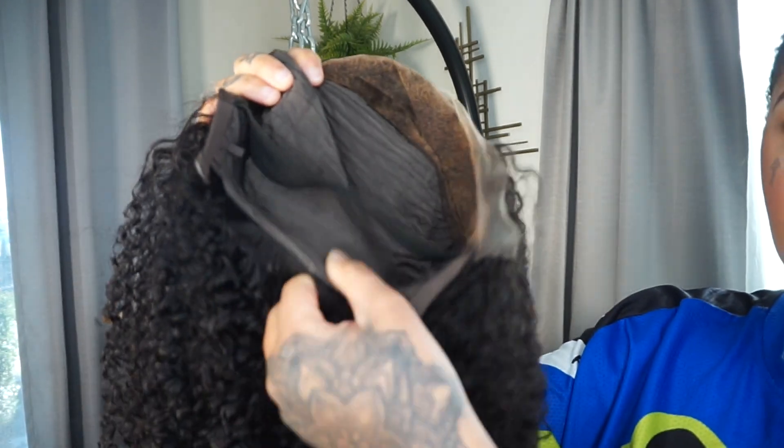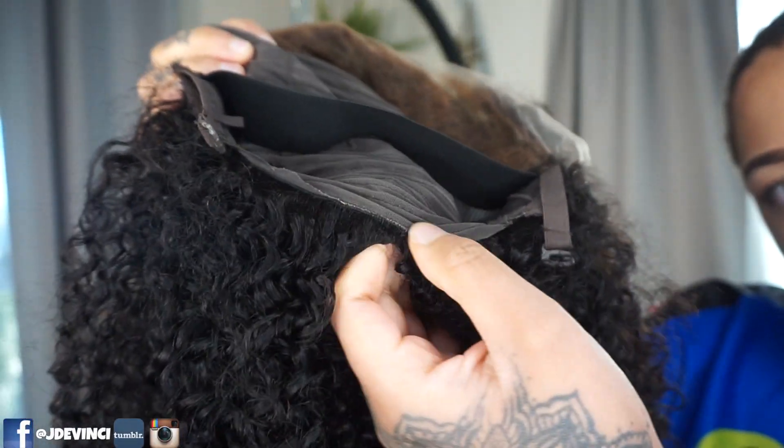It came with an adjustable strap but I normally cut the back part off because it's uncomfortable on my head. So this is what it's looking like — it's completely glueless. We can take some edges out — I'm just pulling some of my edges out on the sides, then combing them together. Once it's fitting where you want it, it feels really good on my head.